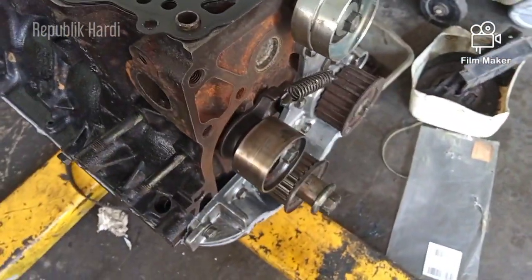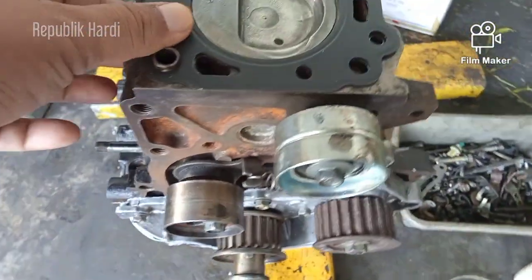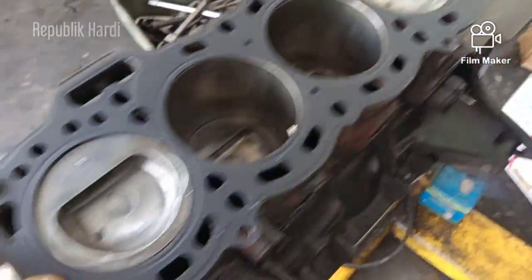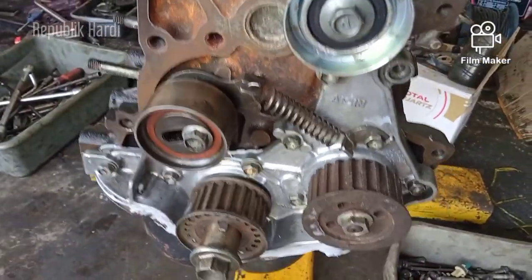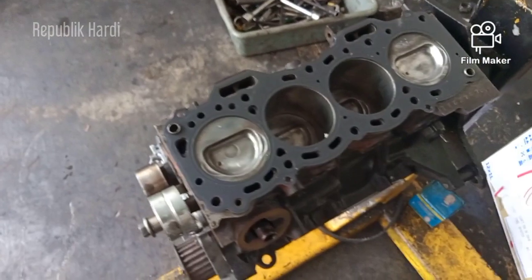Jadi Starlet itu sebenarnya mobilnya, mesinnya juga bisa dioprek-oprek sampai punya kekuatan buat drag race, buat balap-balap, sprint rally, atau sprint speed. Ini dia kondisinya, ntar lagi dipasang.